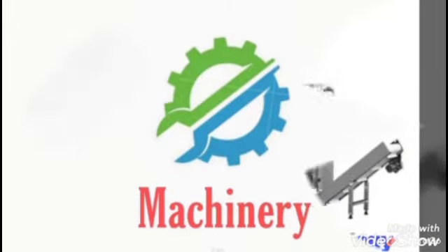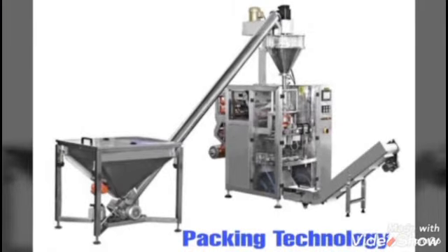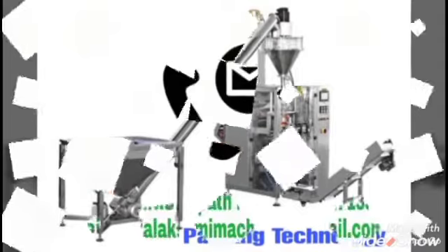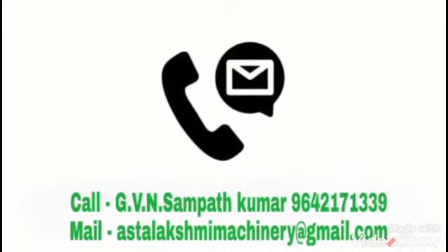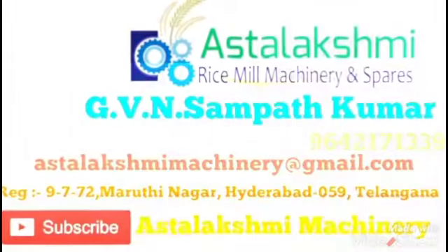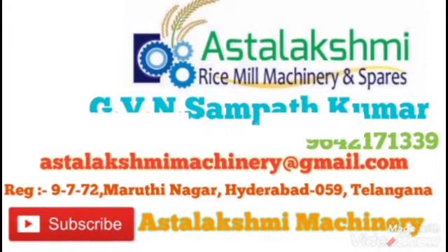Today we are introducing a multi-purpose de-stoning machine with cleaning sieve. These multi-purpose cleaning sieve de-stoner machines are used in rice, dal, and all types of products. First, we are attaching a video of dal cleaning de-stoner with cleaning sieve.